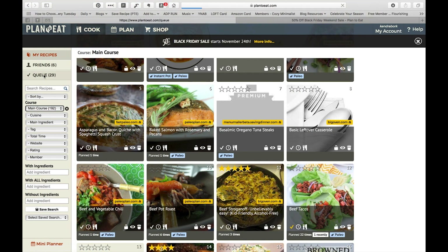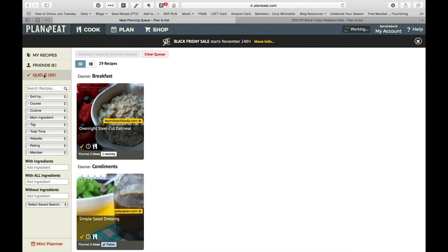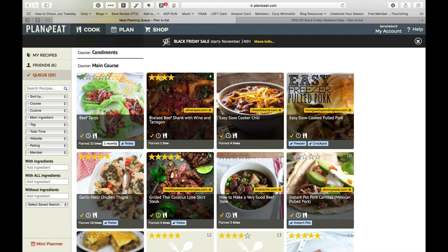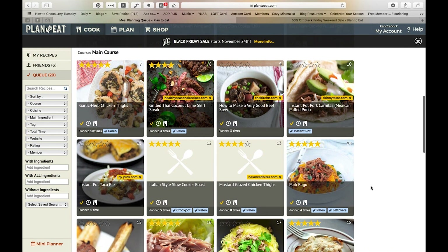The queue is what I actually adjust seasonally. This is like my short list of things I know I will probably want to be making over the next month or two. I'm usually mostly planning dinners, so you'll see these are things that are more of a winter type of meal — beef tacos, braised beef shank, slow cooker chili, pulled pork, beef stew. Those are things that are a lot of times more wintry recipes.